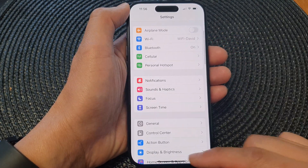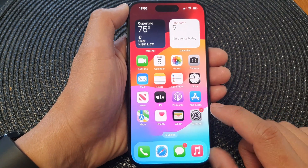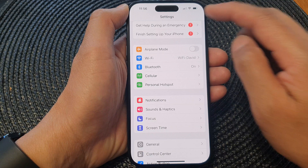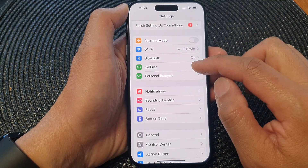First, let's go back to the home screen by swiping up at the bottom of the screen. On the home screen, tap on Settings. In the Settings page, scroll down and then tap on Cellular.